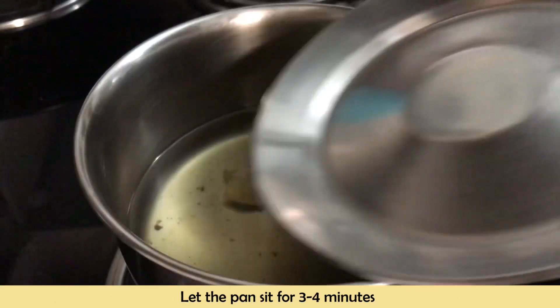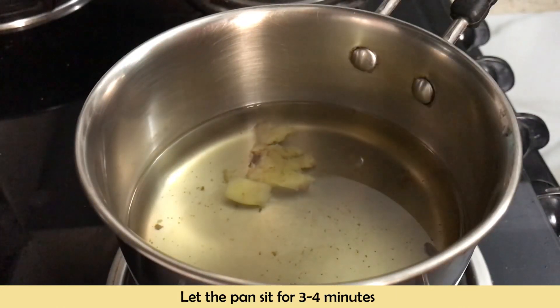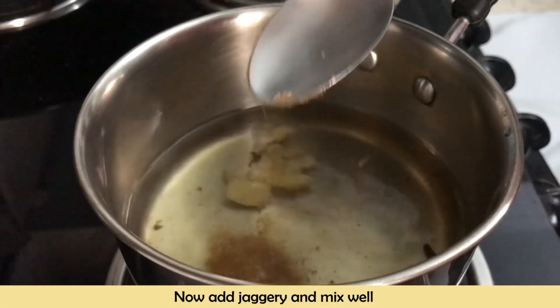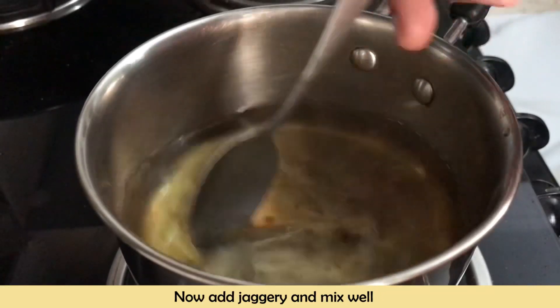Leave the pan covered for 3 to 4 minutes. After that, we will add the lemon juice, which will also help reduce the temperature of the tea. Now we will add the jaggery and mix it well, then strain and pour the tea.